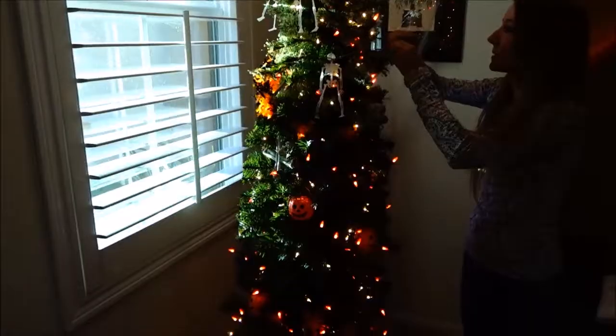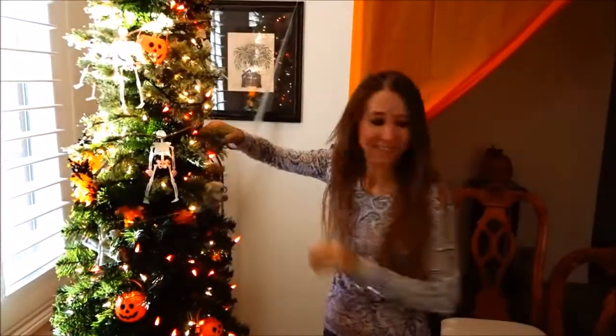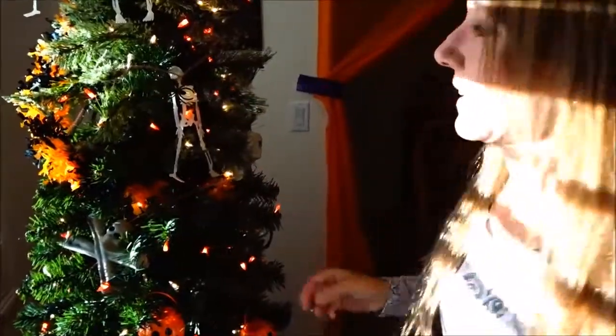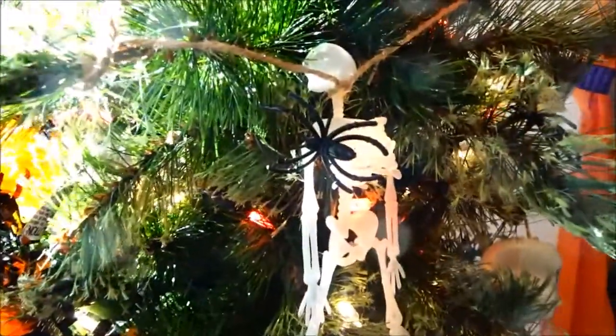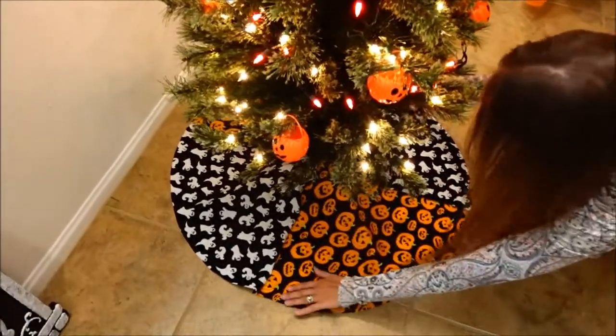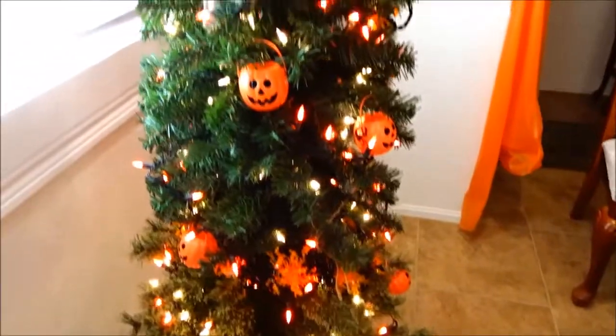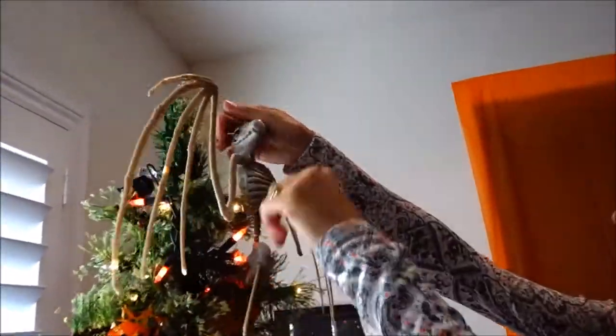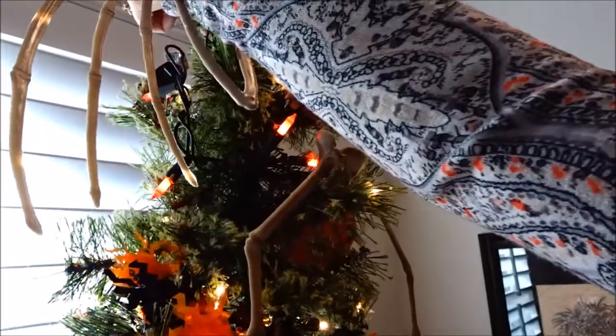Creepy crawlies. Here comes the sun this morning. That guy's got his big spider on him. That is really cool you made that. And then, my tree topper. I got to get the chair for it.